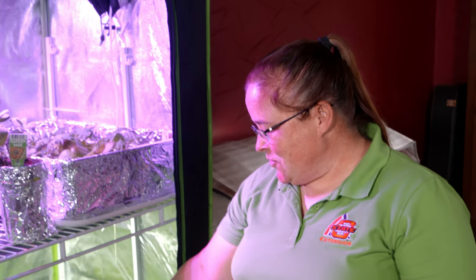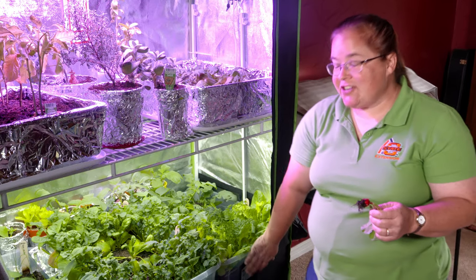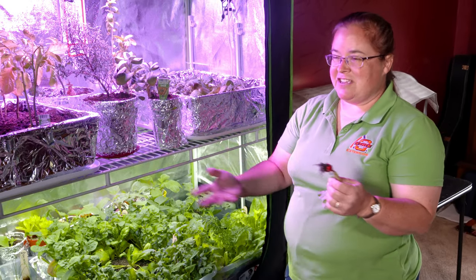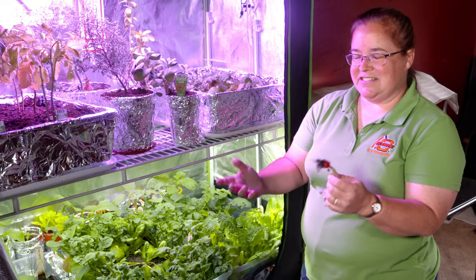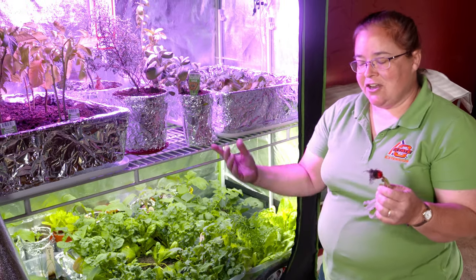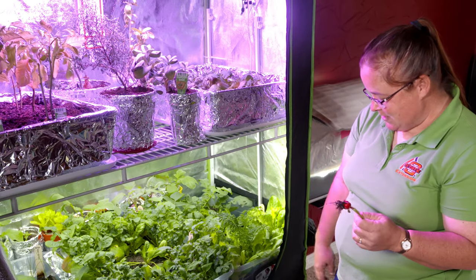The fan helps keep any fungus from growing, especially when you have a bunch of plants that are on top of each other. LED lights are cool to the touch, so you don't have to worry about it catching on fire or burning some kid who's in there working on plants. This is just potting soil like you get out of a bag at your local hardware store — the soil is too heavy and would also have bugs and diseases potentially.